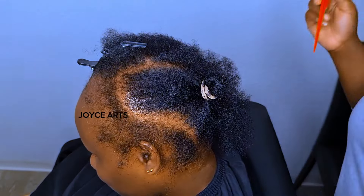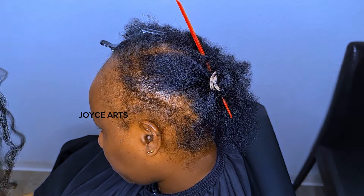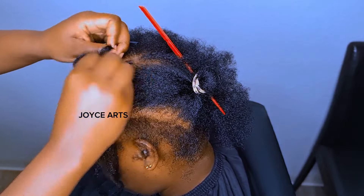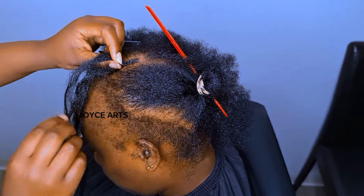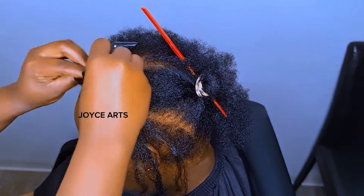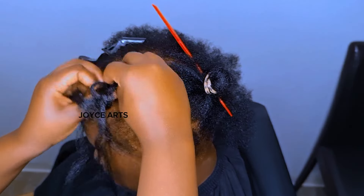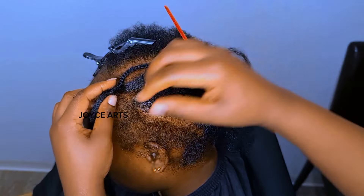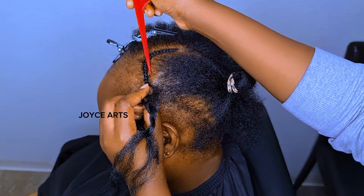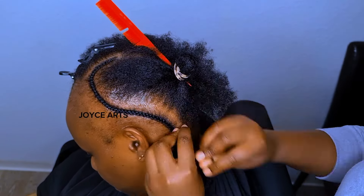First, let's do the inner cornrows first. The parting is just simple, and the plaiting is just simple too. I already made the cornrows that I'm going to weave on — they're already made. After I'm done with this one, I'll be attaching them on the cornrows on the front side, which is the left side. You can even do the right side if you like — the way you like it, or maybe the way your clients like it. So you can see the inner cornrows are just simple — let's finish the inner cornrows first.